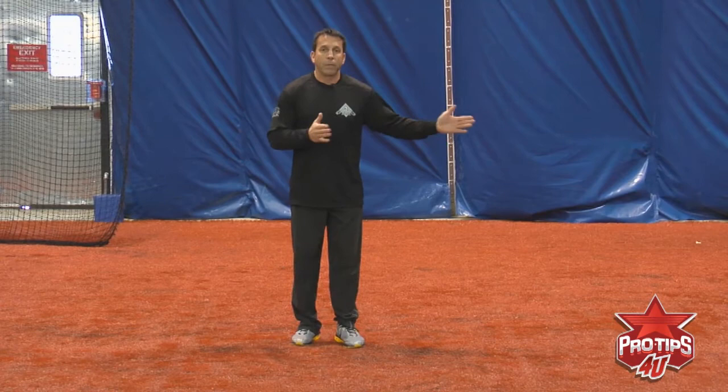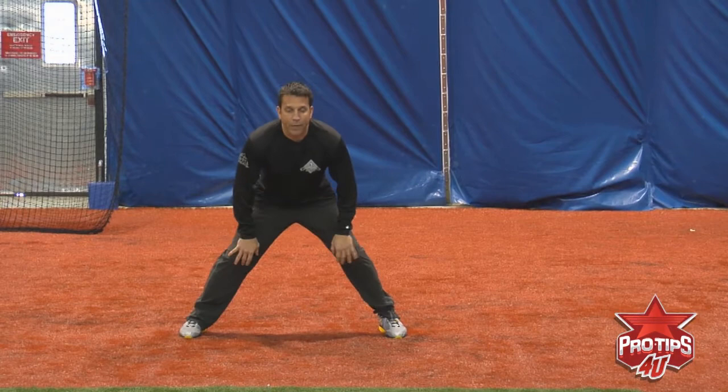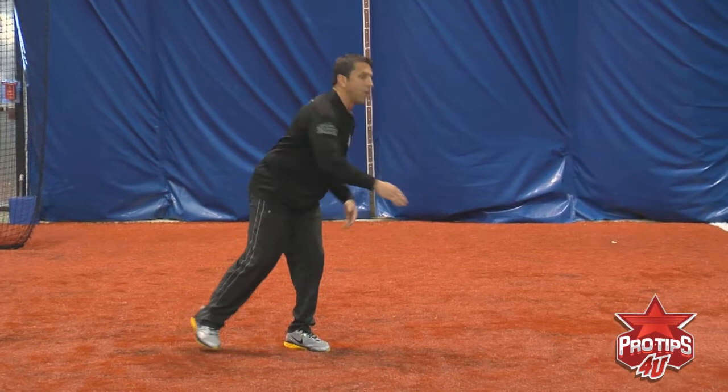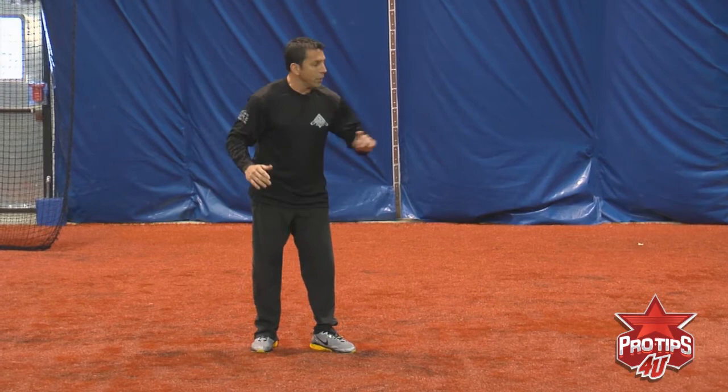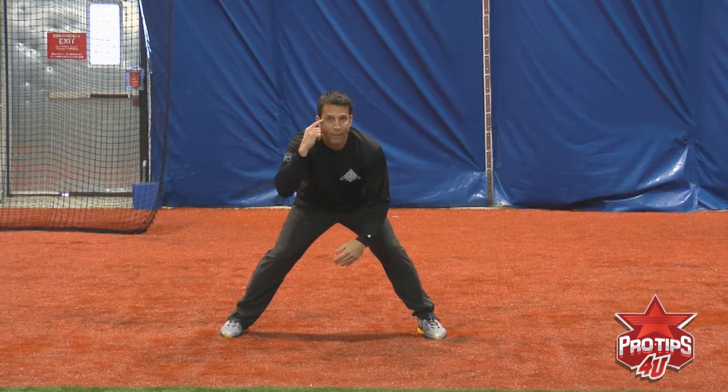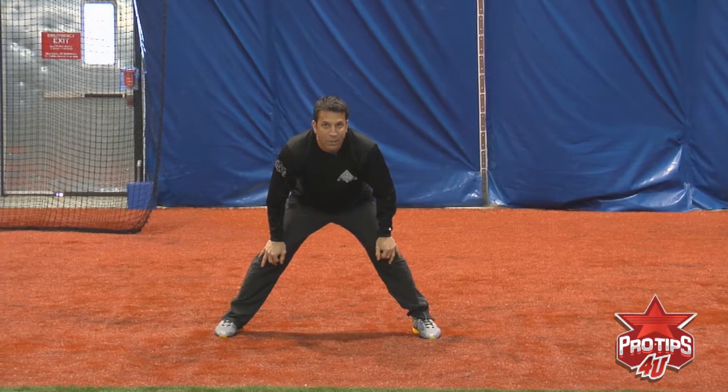Now let's talk about getting back to the bag as well. Here I am in this position — the crossover back is very important too, because this is what I see wrong a lot. If you come up out of it, now you're trying to go down and you're not going to get back in time. Break your body in half again. He throws over — my first move with my head goes right down towards the back end of that base.